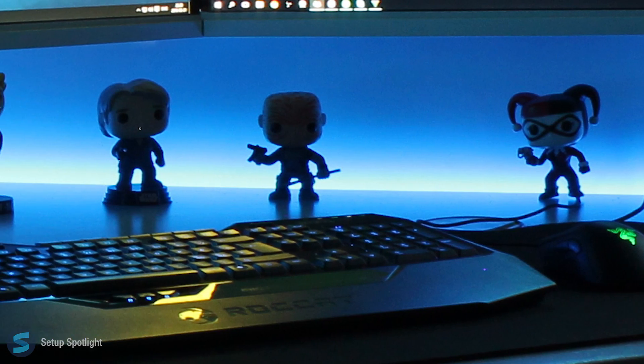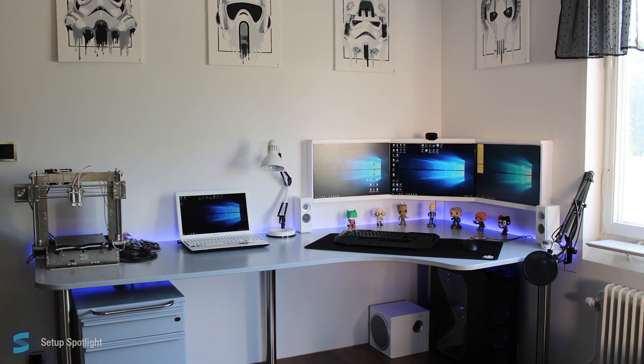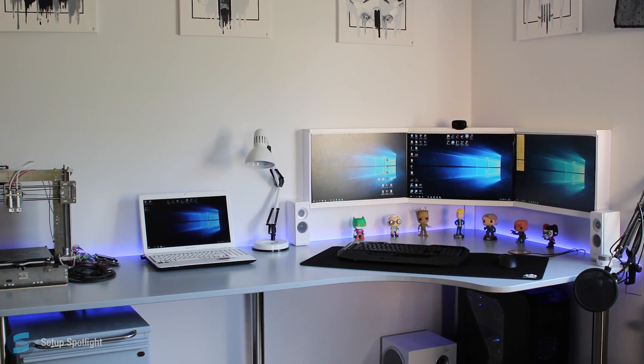Check the description for a link to every product you see in this setup and if you have any questions, leave them in a comment down below. Also, what would you rate this setup out of 10? Thanks for watching the Setup Spotlight. Catch you on the flippity flop.